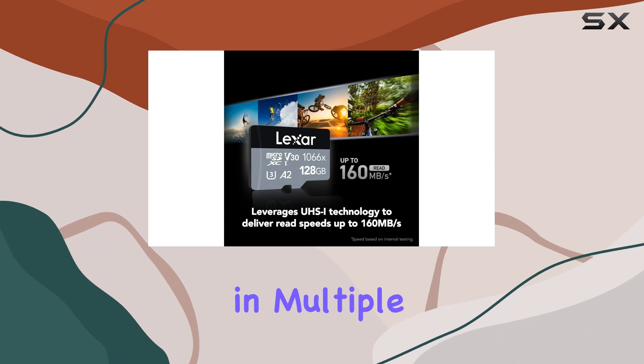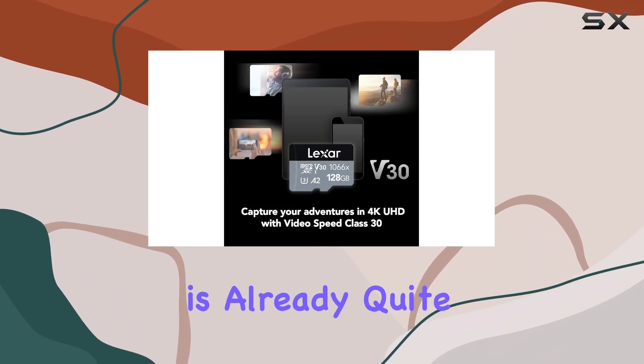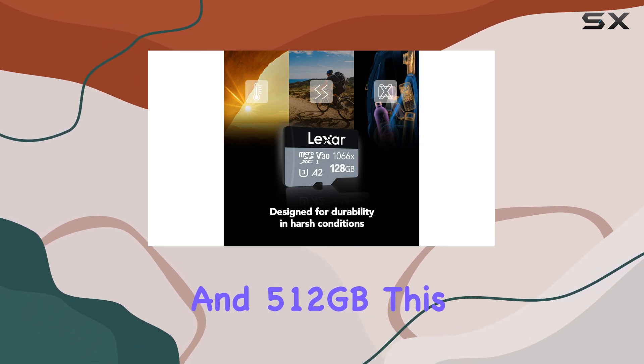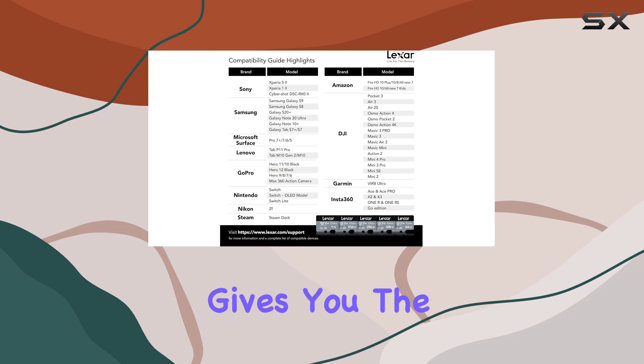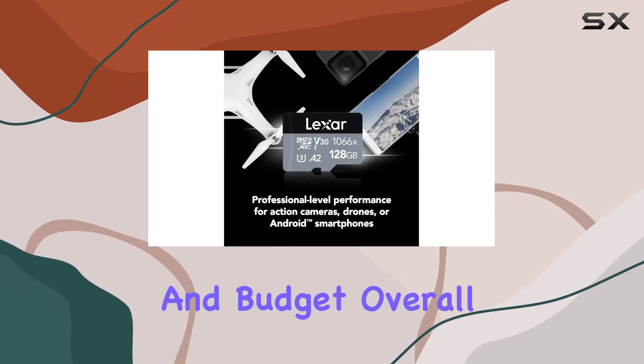The card is available in multiple capacities, starting from 64GB, which is already quite generous, and going all the way up to 256GB and 512GB. This gives you the flexibility to choose based on your specific requirements and budget.